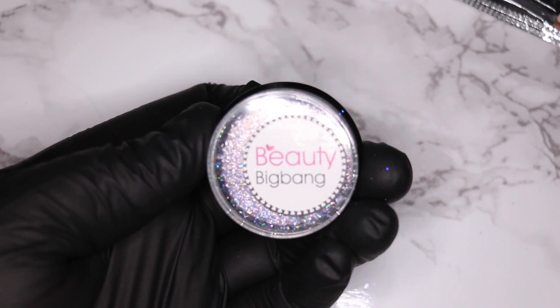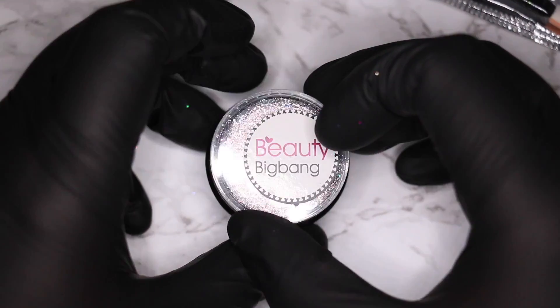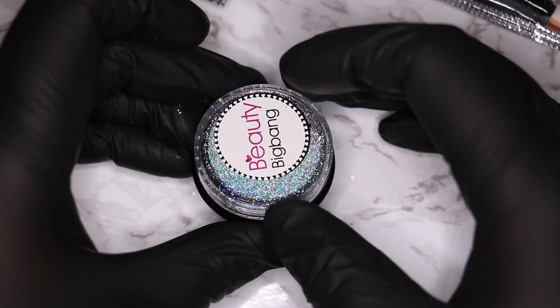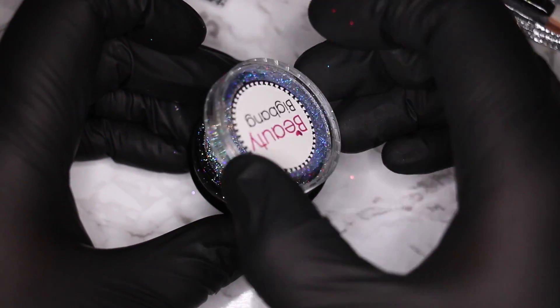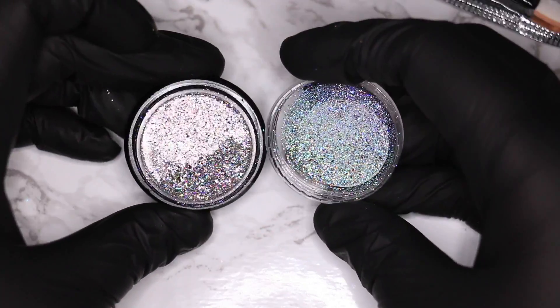The packaging is really nice but you have to remember to keep the jar flat when you open it, because the amount in this jar is not a whole lot — but you don't need a whole lot — so be careful when you open the jar.